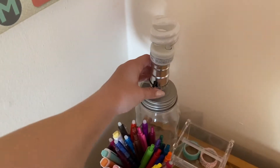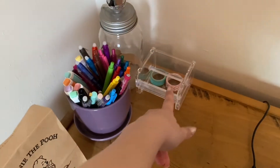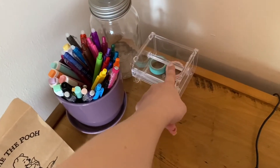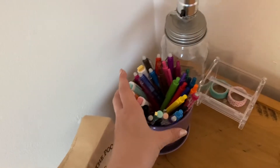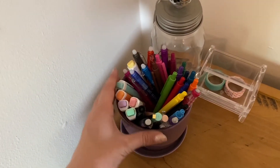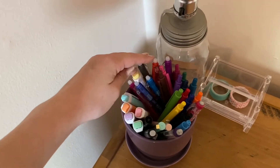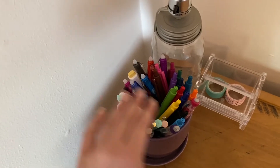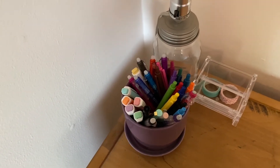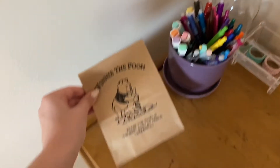Moving over to the other corner, we have a lamp without a shade for better lighting, my washi tape holder that I need to fill up more, and then this old plant vase that I decided to make into a pen holder. In here we have some ballpoint pens, erasable pens, highlighters, original pens, and pencils — for whenever I need something to write with.